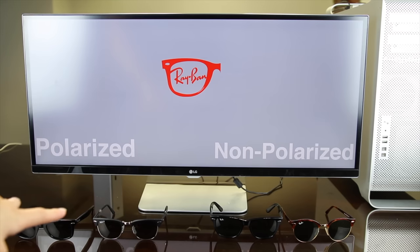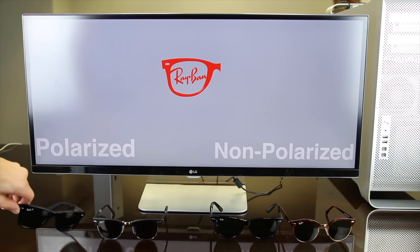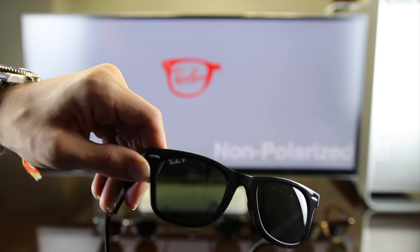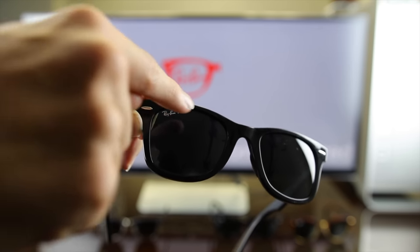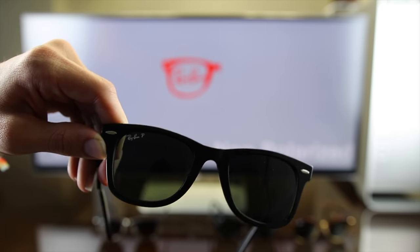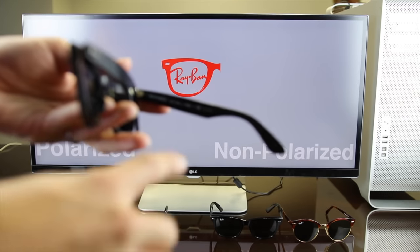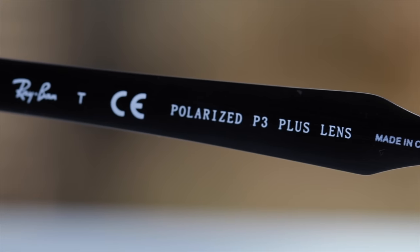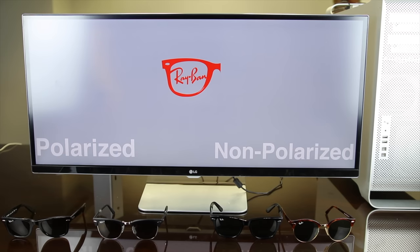So that's one way you can tell if sunglasses are polarized or non-polarized. Another way to tell is to look for markings. On this pair of Ray-Ban sunglasses, they're going to have a Ray-Ban logo painted on the lens, and they're going to have a P after it if they are polarized. A pair of non-polarized Ray-Bans are not going to have that P. On most Ray-Bans that are polarized, they're also going to say they're polarized in the inner left temple of the sunglasses.